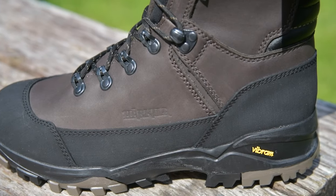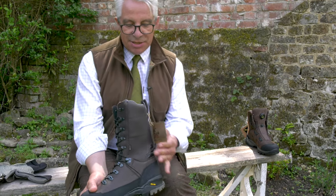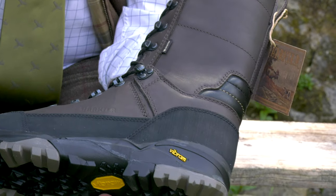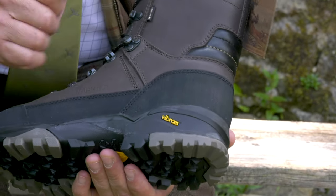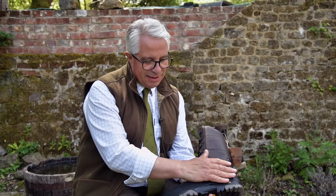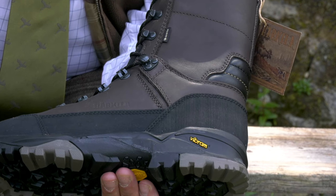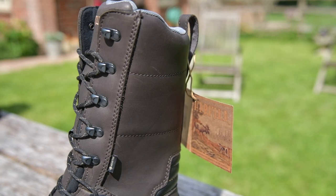At the cold weather end of it, this is an XL insulated boot — this is the Drivenhunt GTX. This was really designed for people going ball hunting in cold weather, in snow, and this has XL insulation inside. This is a £300 boot and is really, really warm. Anybody with cold feet, anybody working up in the north of Scotland or somewhere similar, this is definitely something they should consider because this really will keep you warm.